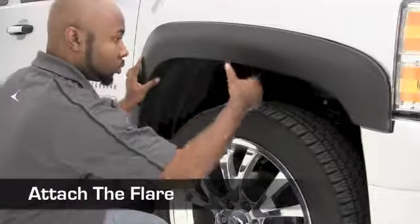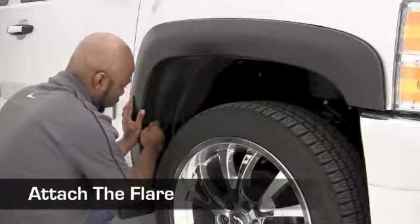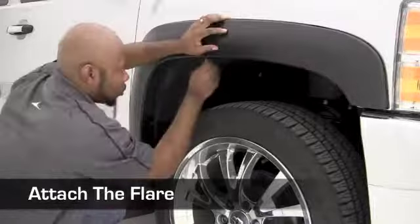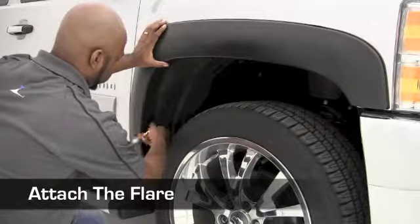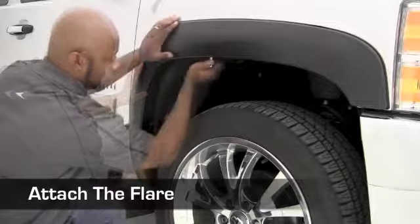Place the flare against the vehicle again and attach it using the factory hardware. Once the flare is attached, tighten the hardware to secure it in place.